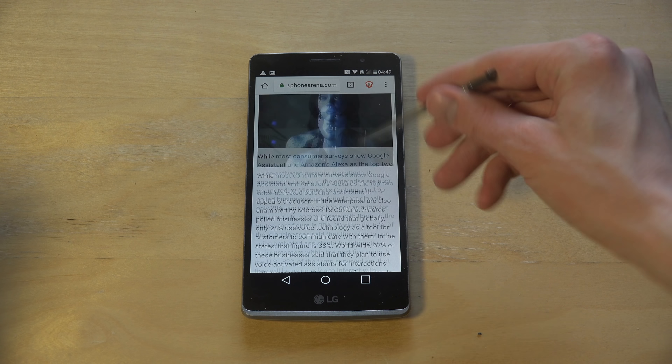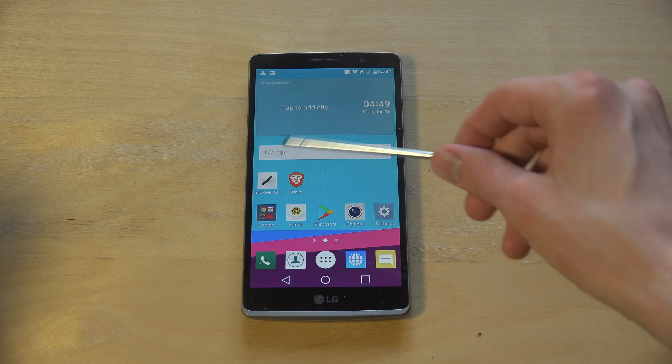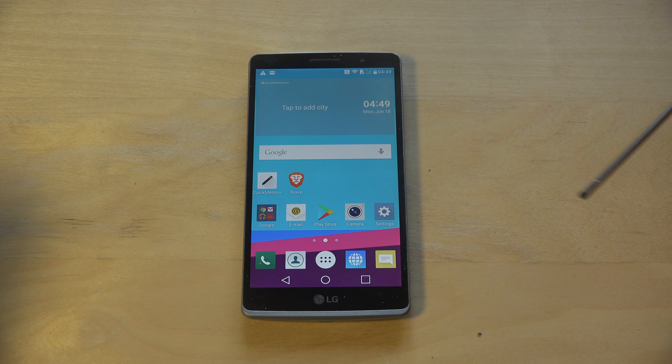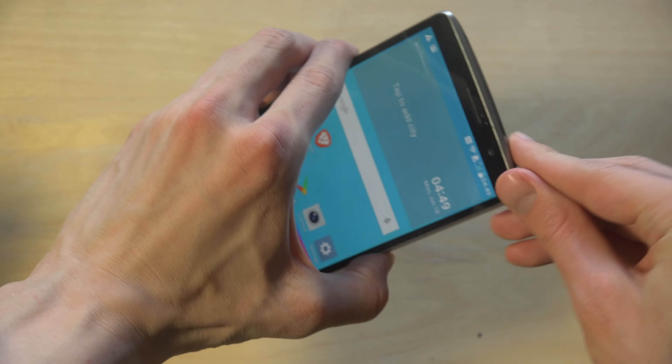So yeah, quick little video here trying it out with the G4 Stylus. If you want to download the Brave Browser, I will have the download link in the description - it works both for iOS and Android. Yeah, have an awesome day everyone, bye!